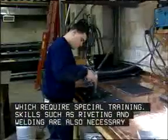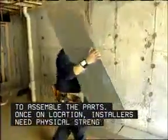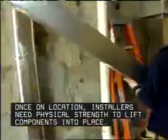Skills such as riveting and welding are also necessary to assemble the parts. Once on location, installers need physical strength to lift components into place.